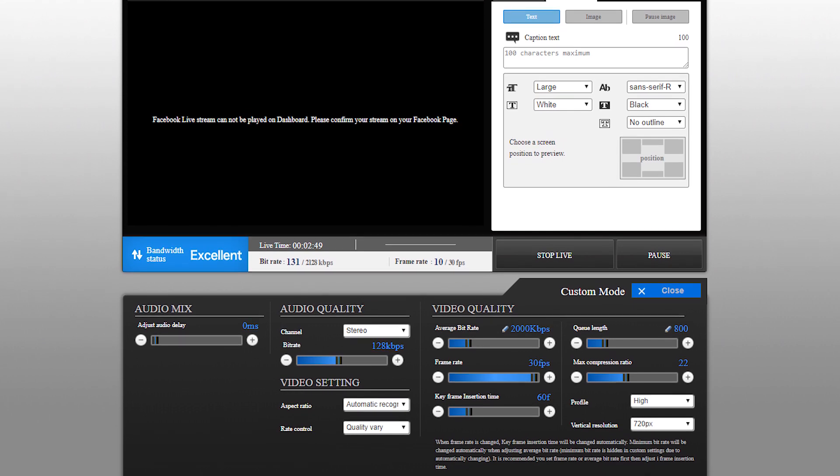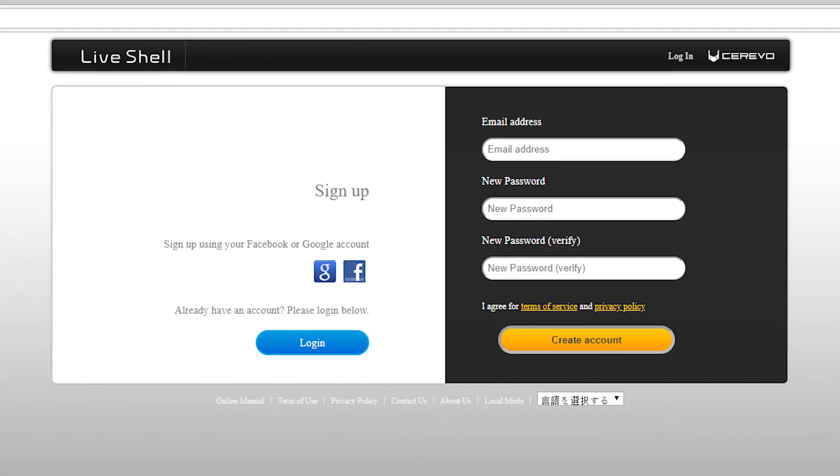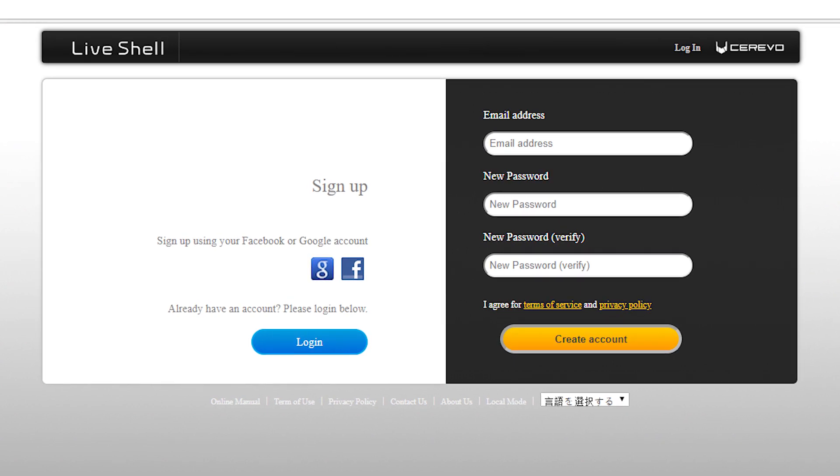Dashboard is a web-based control panel for your live stream. Account registration is free, and you may do so with email, Facebook, or Google accounts.